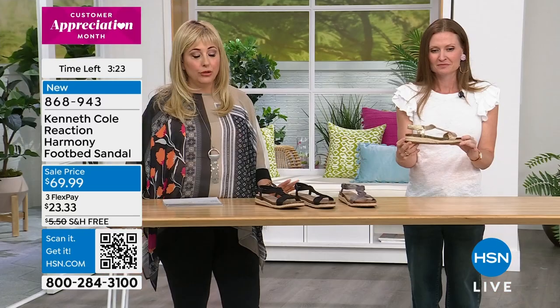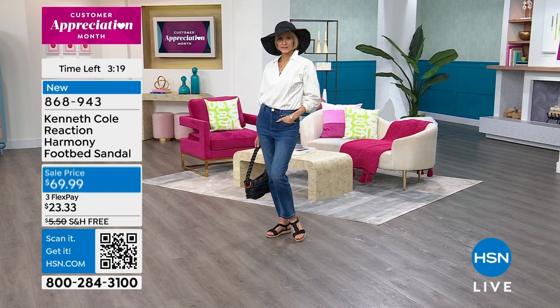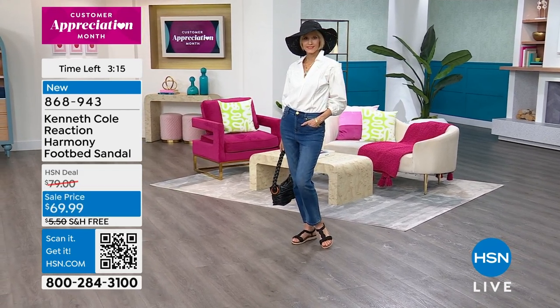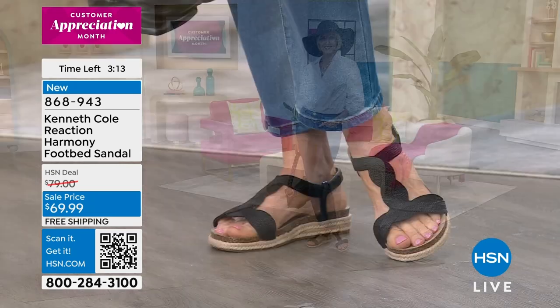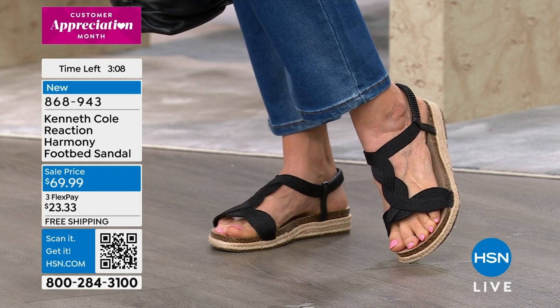These are brand new and we have them on sale right away. They're part of our free shipping and handling on all footwear sale, so you're going to get them ten dollars off with free shipping and handling. Your flex pay is twenty-three dollars and thirty-three cents. It's that sandal that's kind of elevated.